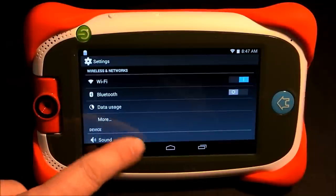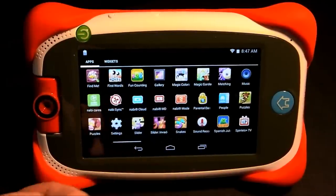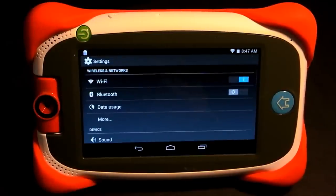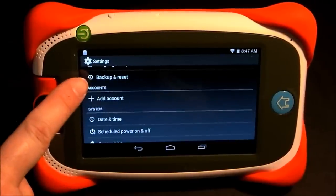If you don't have the Settings icon at the bottom, tap on the cluster of squares and search through the menu until you see Settings. However you can access the Settings menu, once you're in, scroll down until you find Backup and Reset.